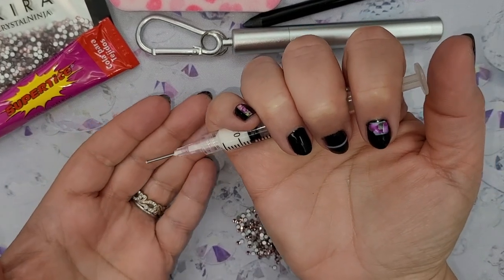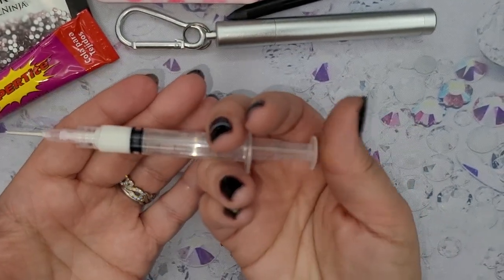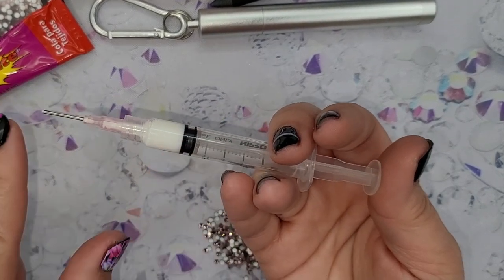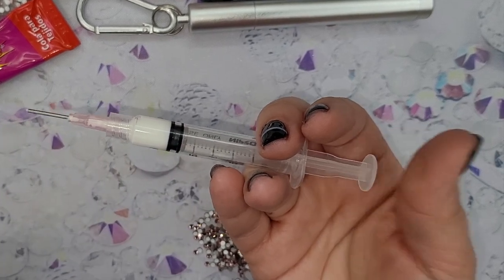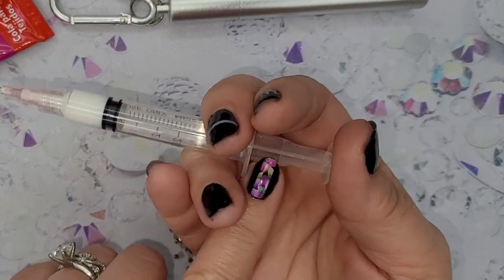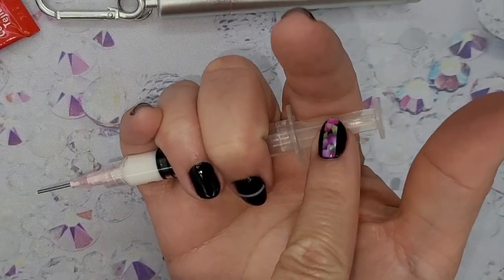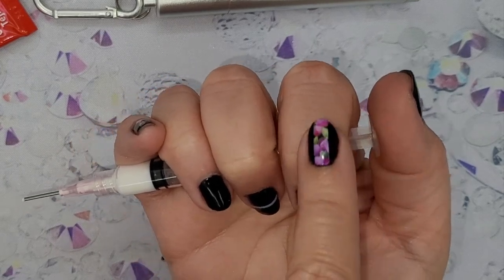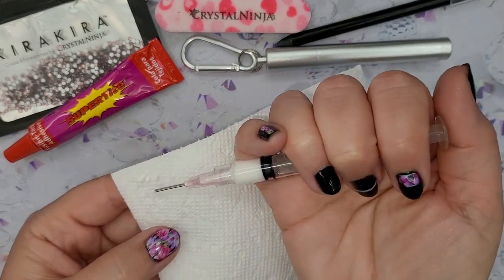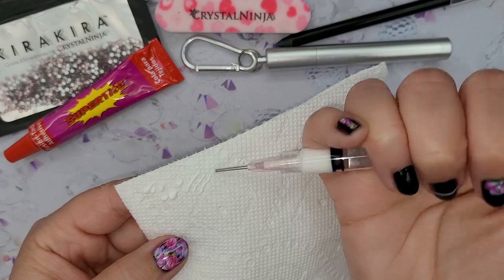Your thumb and finger work together to avoid pressing too hard and letting too much material come out. If you held the syringe like a nurse, there's no control — their goal is to get all the material into the patient's arm. So instead, hold it with three fingers on the barrel and one over the plunger, using your thumb and finger as your control. Test it over a napkin to learn how much to press — barely pressing is usually enough.